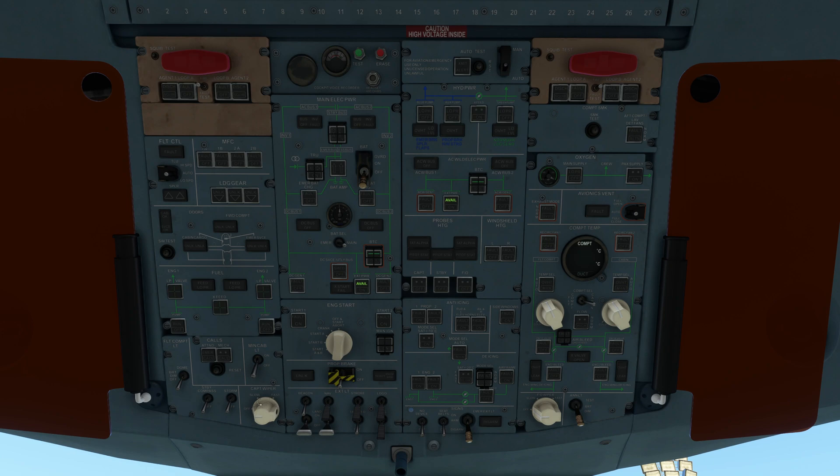At the bottom we have the captain's wiper — off, slow, and fast. Moving to the top left-center, we have the cockpit voice recorder. Below that is our DC power and AC buses, with the main battery switch and battery select for main and emergency. DC generators are here, along with service buses. It also shows whether external power is connected and on. Below that is the engine start section with positions for engine one and engine two — straight up is off, and you can also abort the start. We have crank, start A, start B, and start A and B — those are the two different igniters. We always use start A and B. Next down is the prop brake — that prevents the right-hand engine propeller from spinning. Under that are our nav lights and beacon lights.